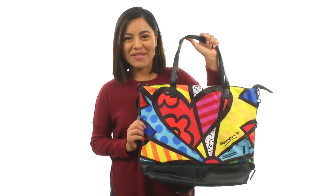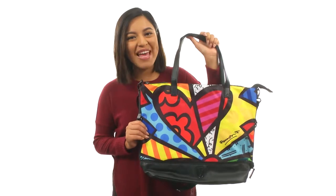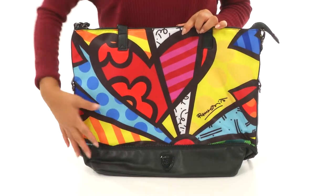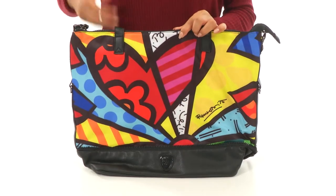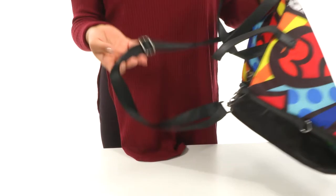Hi everyone, I'm Nellie from Zappos.com and this is the Brito New Day Pack Away Tote from Haze America. This tote is made of lightweight satin twill with a beautiful artwork. There are two shoulder straps along with a removable and adjustable crossbody strap.